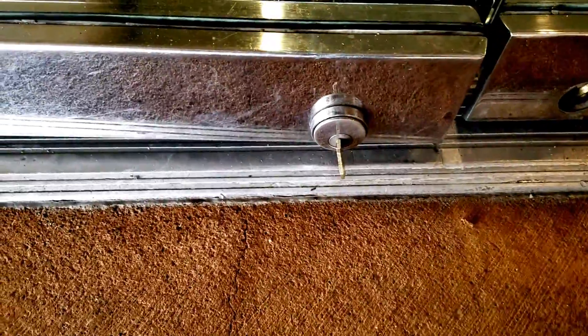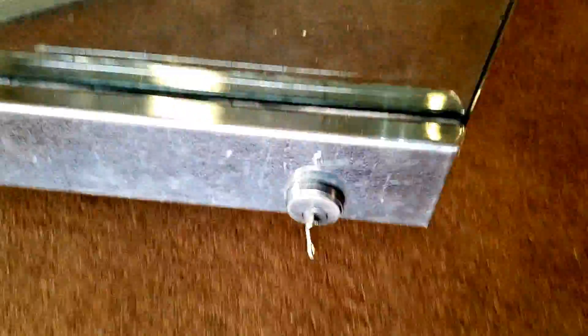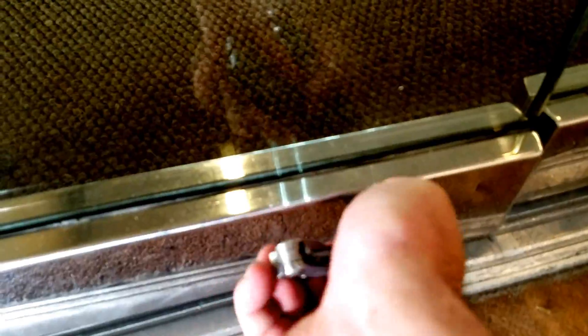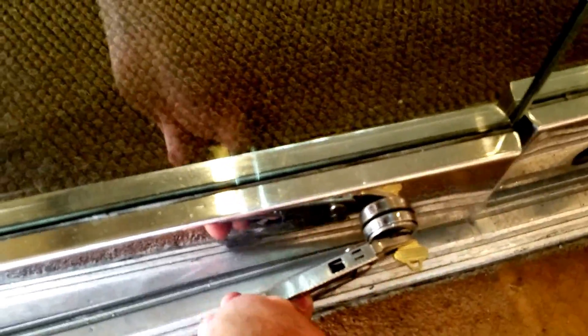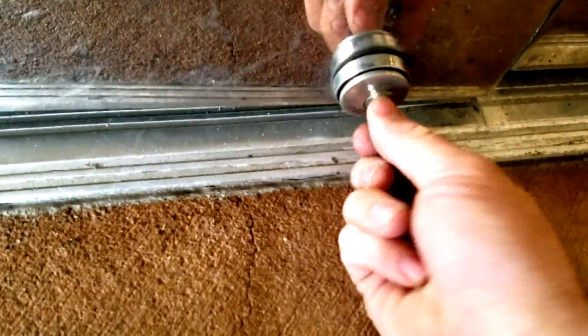This one is going to take a little more work to get out of here because it's just kind of stuck. Let's get a little spray in there to help loosen it up — that should help it out quite a bit. And then you can see that Allen head going in there, and it works just like a regular Allen wrench.